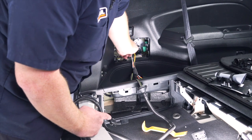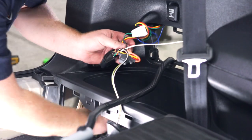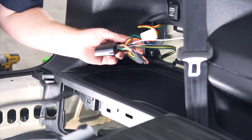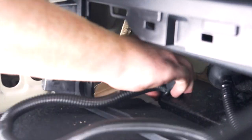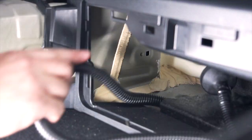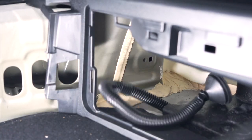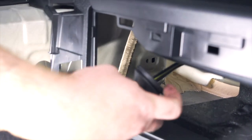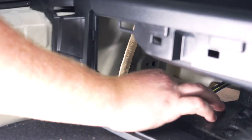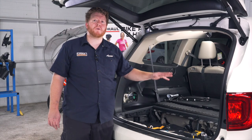We're just going to bring it behind our paneling through both of those openings to get there, then push our four flat all the way through. On the end of our harness we have this grommet right here that will just sit right in there and seal it up. Now we're all done in our cargo area, so we'll go ahead and put everything back together.